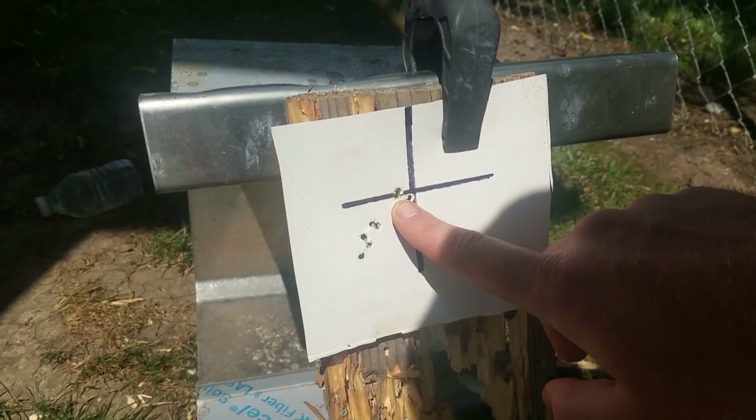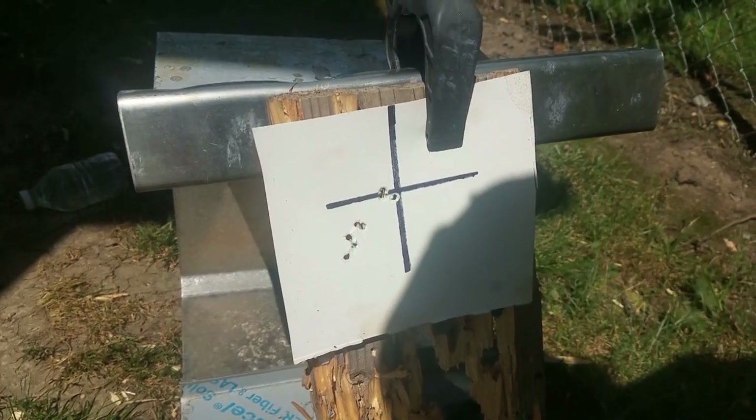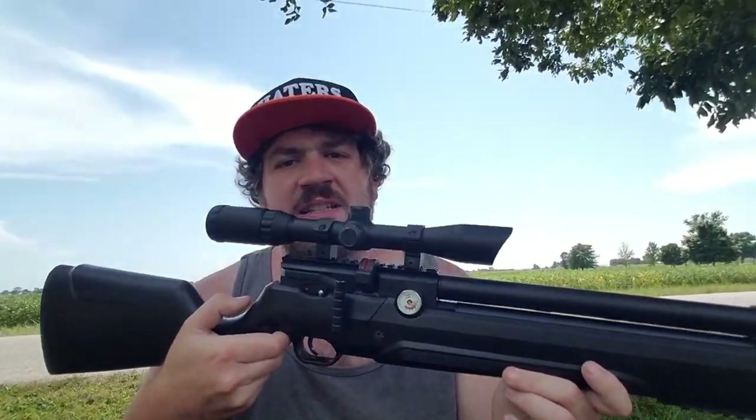Wow, that's really good. That's not that good. This is only 35 yards with a PCP. In this video I'm going to give you guys three tips as to why your PCP airgun is not shooting good.